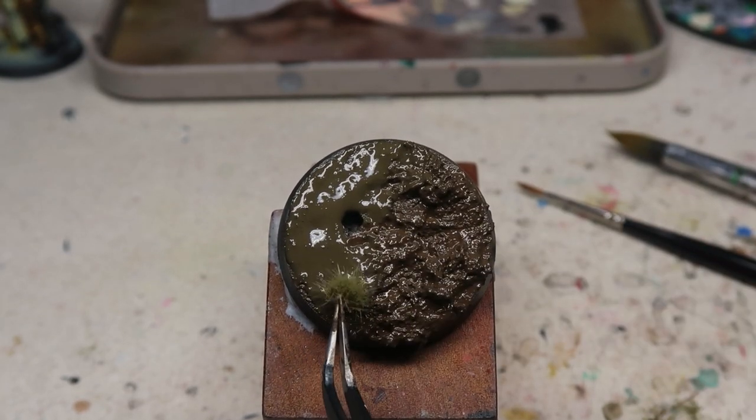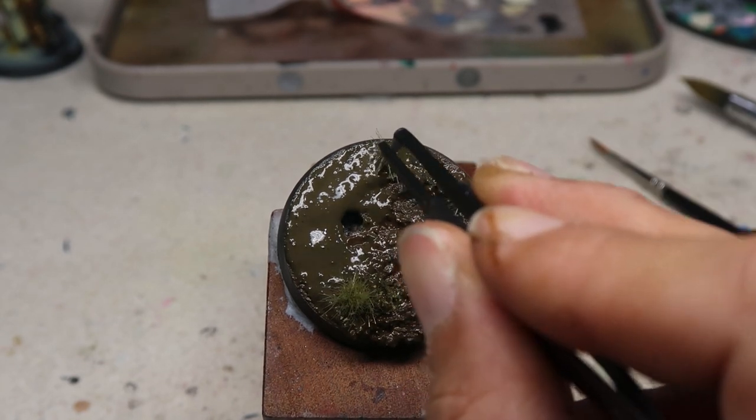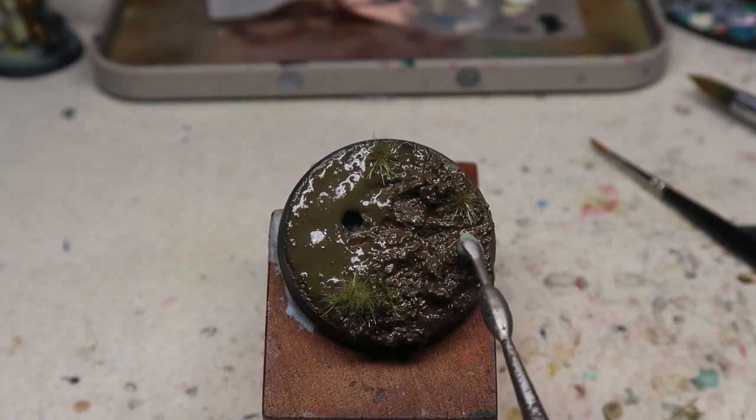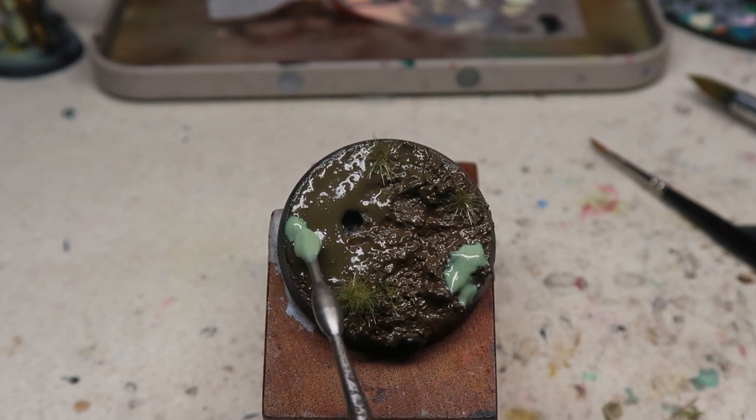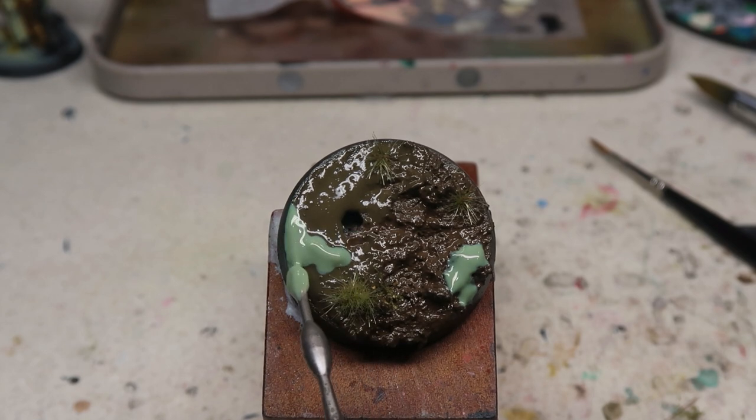And then after that, just brush across and tamp it down — it's a very, very replicable painting process. Then after that you can just add on little dollops of the Water Gel. Very, very replicable. Very, very scalable.